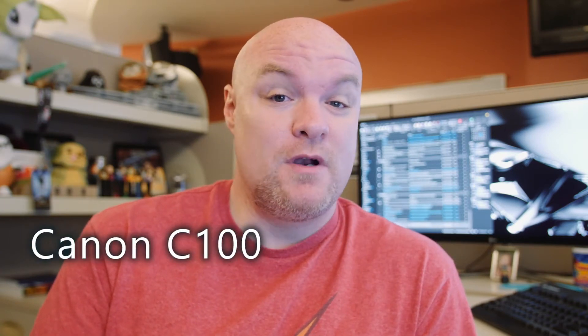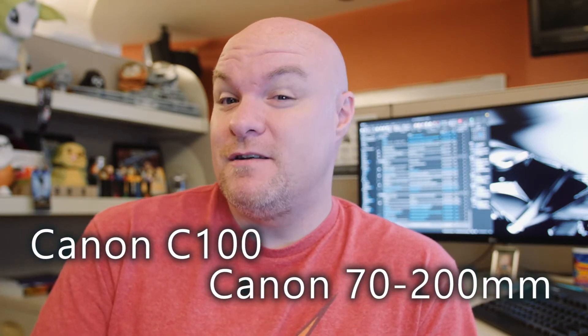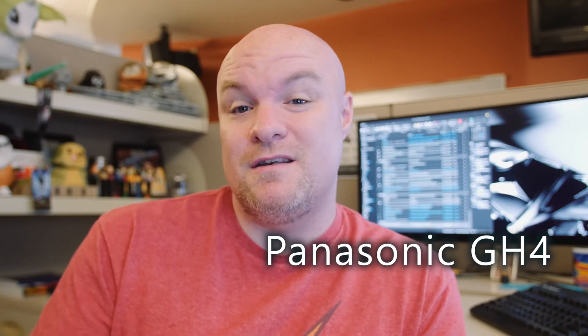We did all the filming last night and we used two cameras. The main camera that shot the main part of the video was a Canon C100 with a Canon 70-200 millimeter lens. The cardboard shots of me coloring in, as well as the behind-the-scenes stuff, were shot with this camera — the Panasonic GH4. We used a boom mic for the audio, as well as the Rode VideoMic Pro on the GH4.